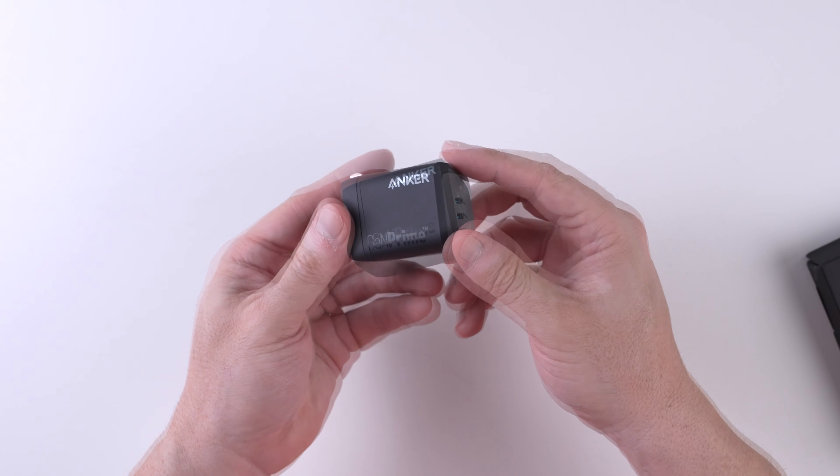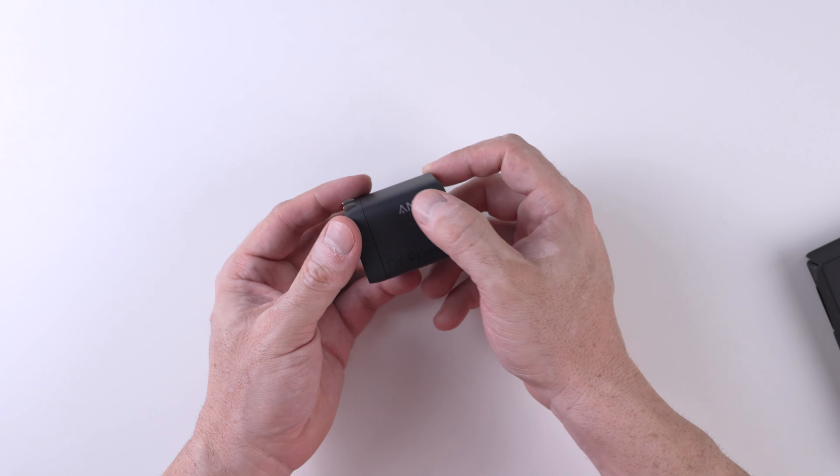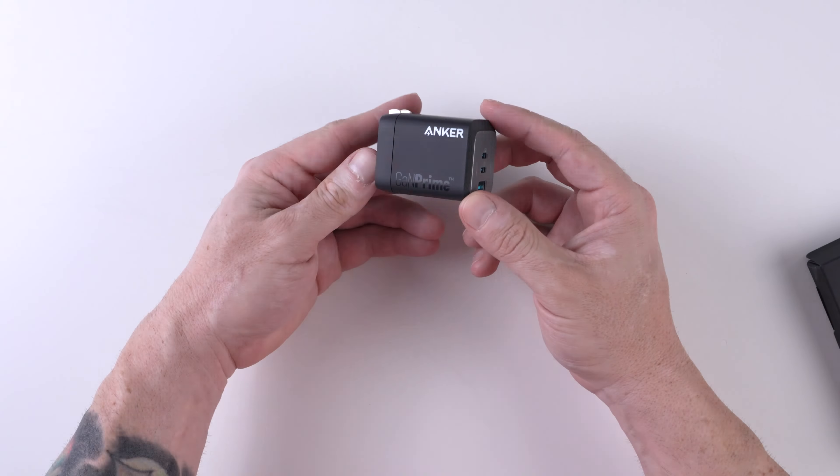The finish on this device feels really fancy — really good quality. The Anker logo is painted and not embossed. Very nice device in a small footprint.